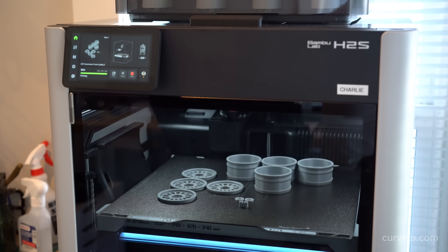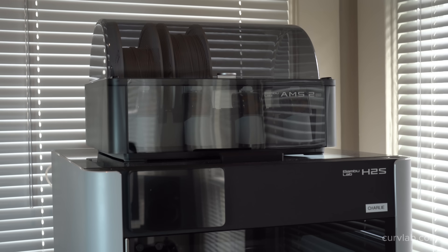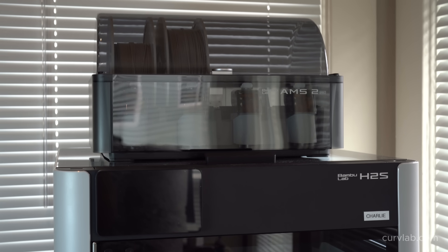So if you're in the market for a new printer, a great way to support this channel would be to buy it using the link in the description of this video.